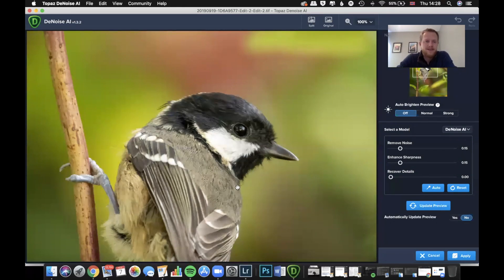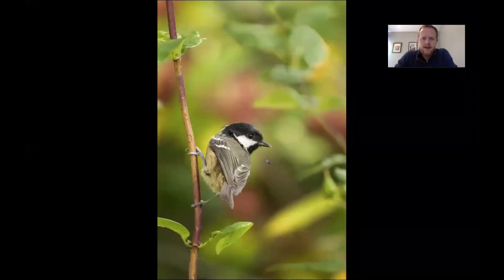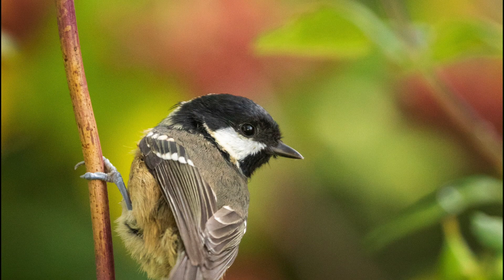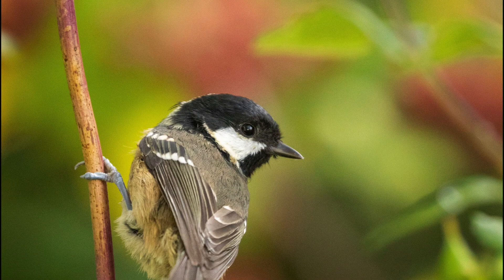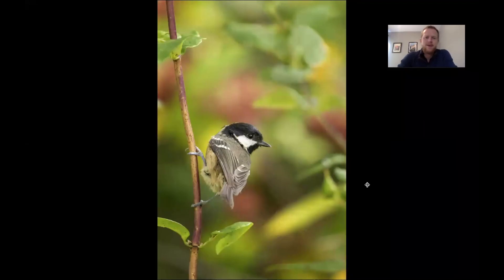Here we see that's the effect applied — I just think that's an absolutely amazing result. The background is just spotless. Going full screen here, this is the image as it was, and then this is after Topaz DeNoise. You can see that is a big difference, and it keeps the detail in the bird. That was the ISO 1600 image.